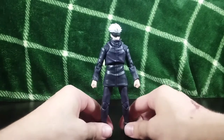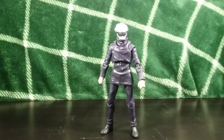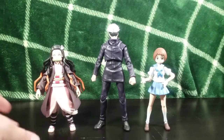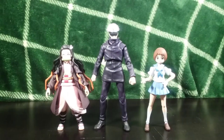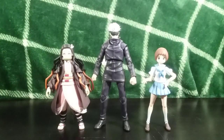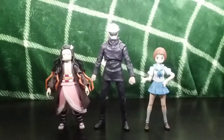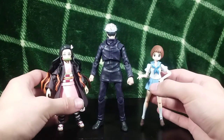Moving on, let me give you a few more comparisons with some other anime figures. I'll bring in Nezuko and Mako right here so you can see how he looks with some figmas. The scale is okay between these — these are teenagers and he's a grown man, so the scale could absolutely work. He might be a little tall, but probably not by much. There you have your comparison with some figmas.